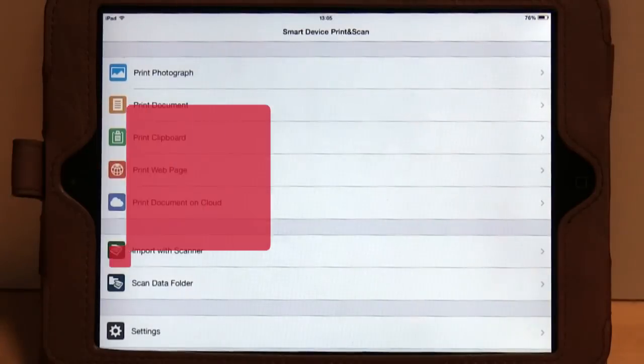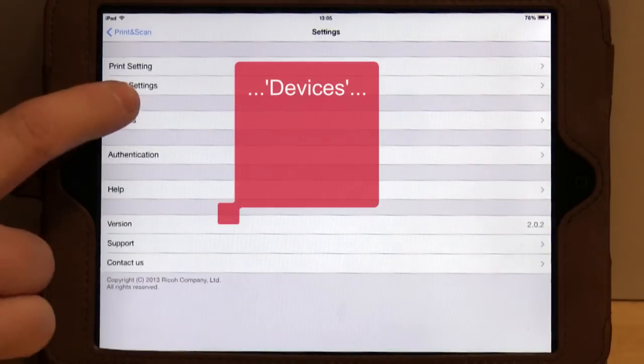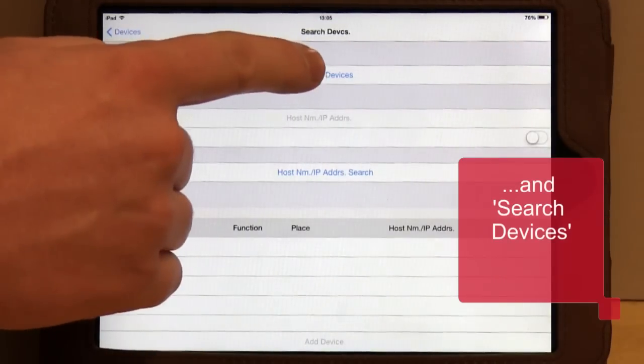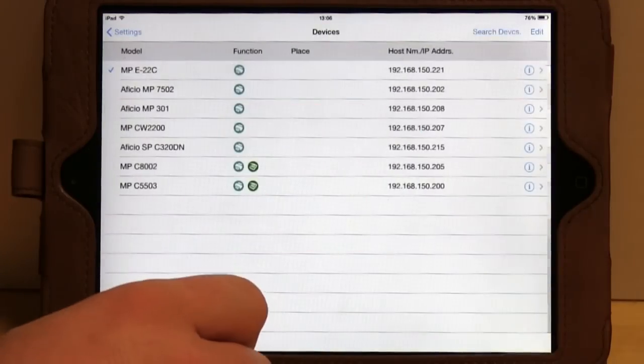Open the app and then press Settings. Then press Devices. To register a device, choose Search Devices and then Search Devices again. Any compatible devices will appear. Now press Add Device.